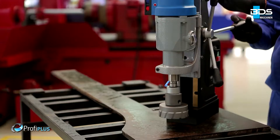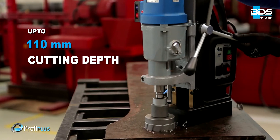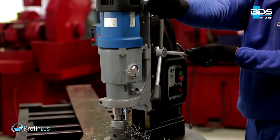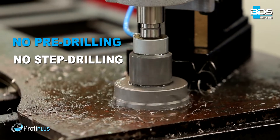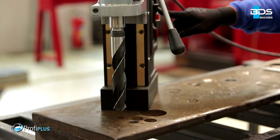Up to an incredible 100mm core drilling capacity. Up to 110mm cutting depth. With annular cutters, delivering fast holes without any pre-drilling or step drilling, and delivering perfectly finished holes.